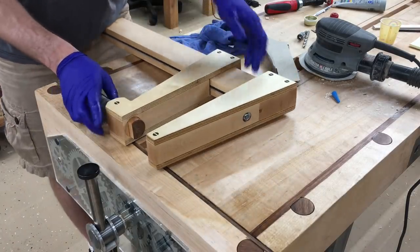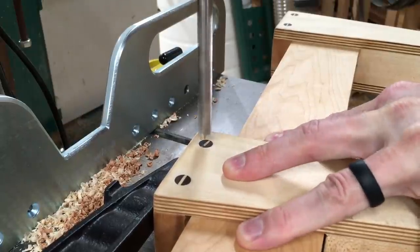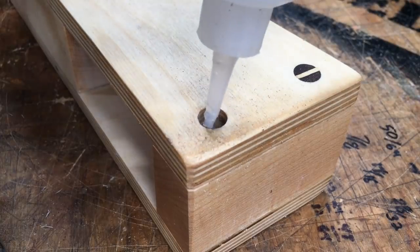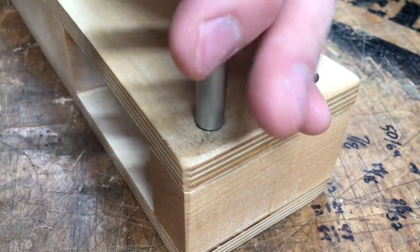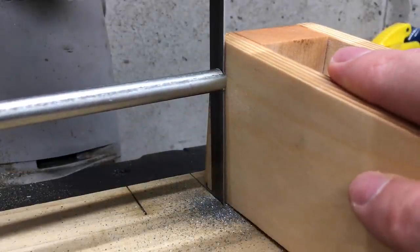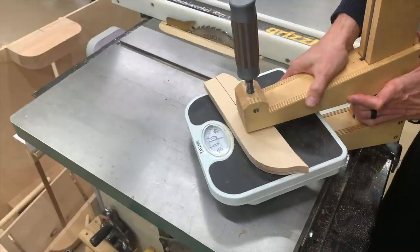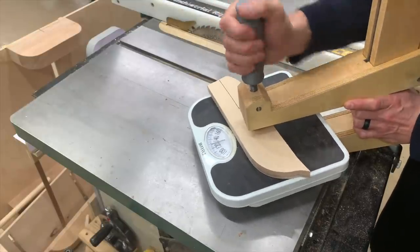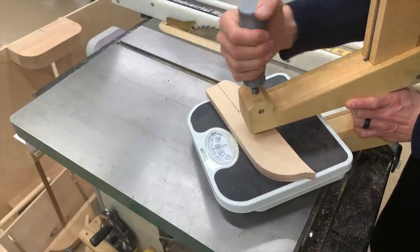One little note about strength: the wedge dowels I added for reinforcement were adequate except at the top back of the traveling jaw where a lot of force concentrates, so I swapped that for a through rod. I think drilling this out multiple times weakened the clamp a little bit, but I can still pretty easily get to 140 pounds of clamping pressure, which is a pretty good worst case for a clamp with a 9-inch reach.